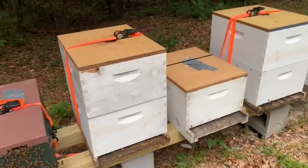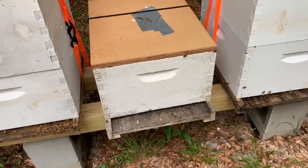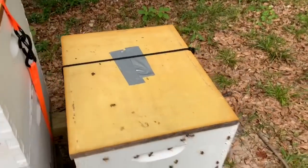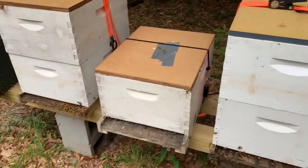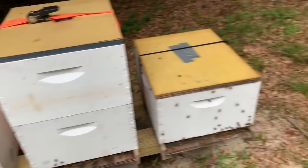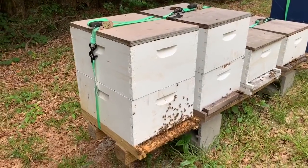Here's a couple more that I just put in double deeps recently. This box right here and that one right there — just with a black band around them — are the two that I made the splits out of the swarm trap where the bees had been there too long. My plan is this afternoon to go in and check those out and see which one has a queen. I've got some queens coming in the morning.